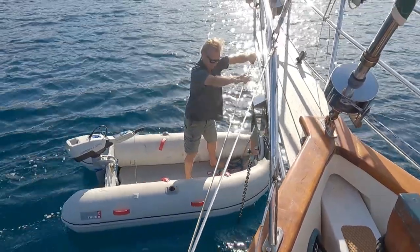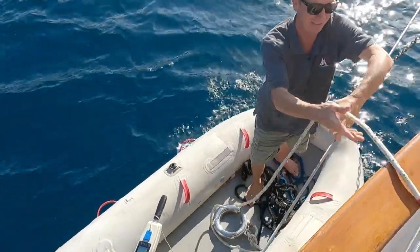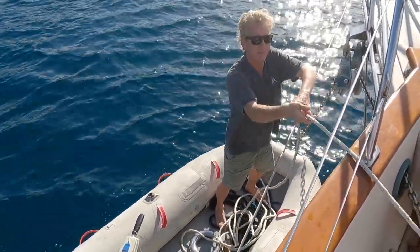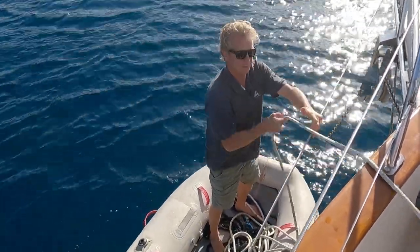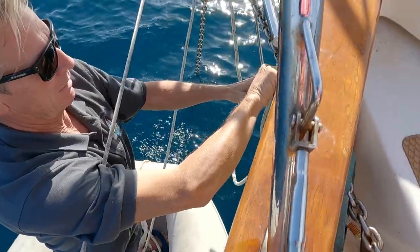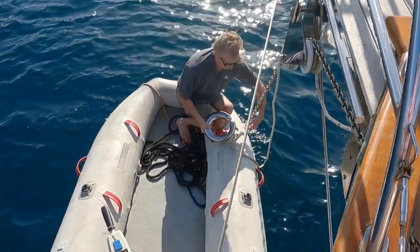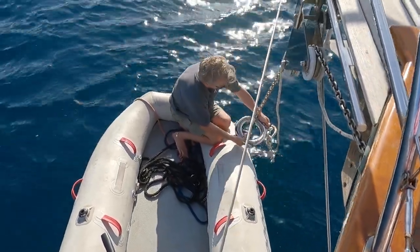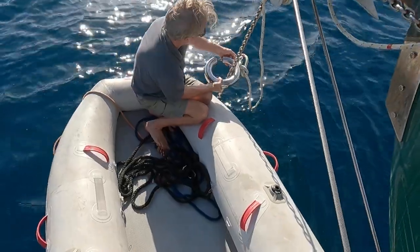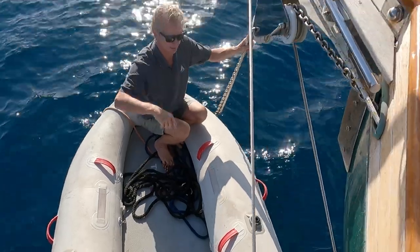It is quite heavy — that's how it does the trick. I'm going to run this through the roller where the snubber normally goes, so it will be held on the bowsprit and then clipped onto the chain. Now it's clipped on and we can slide it down.